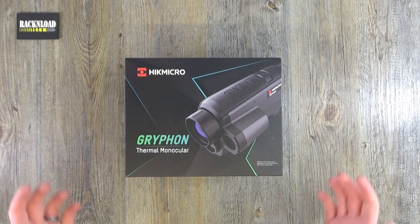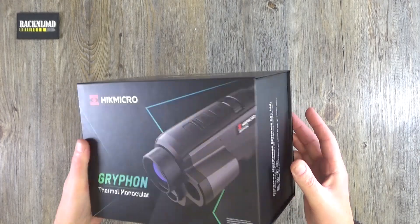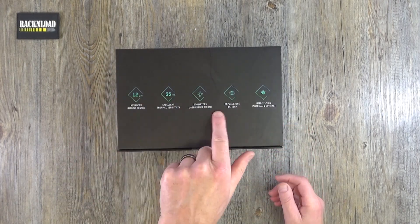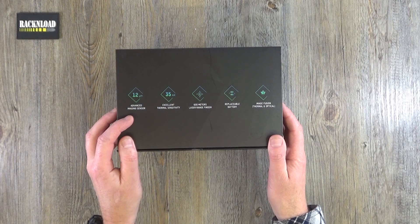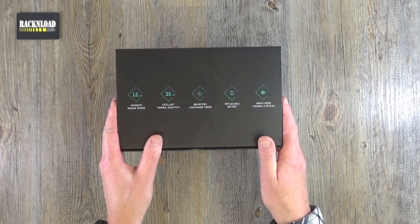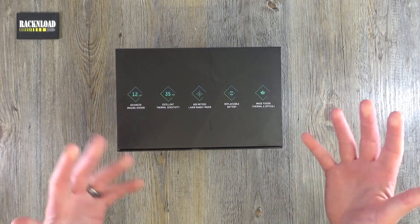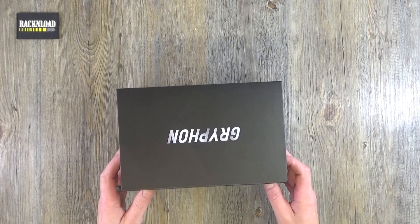First of all, this is — believe it or not — the box. Pretty nice cardboard box, really nice. It's got a magnetic opening on it. It's got the specs on the actual product on the side of the box: advanced imaging sensor, excellent thermal sensitivity, 600 metre laser range finder, replaceable battery, and image fusion — so that's thermal and optical combined.